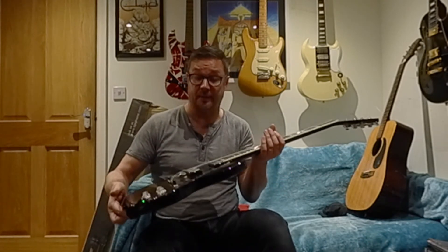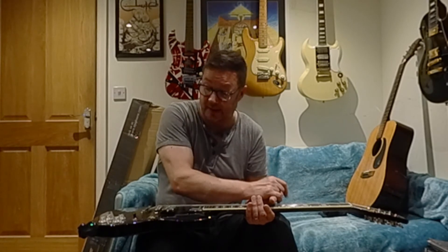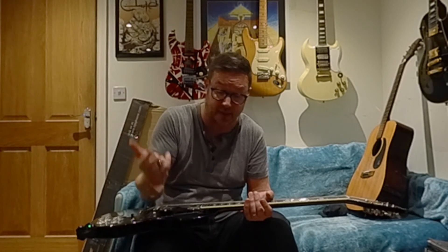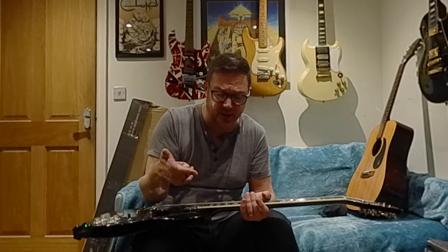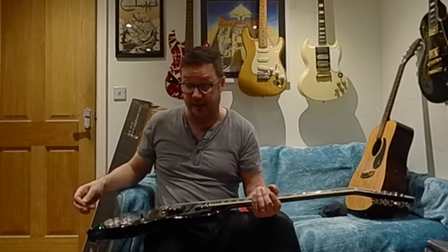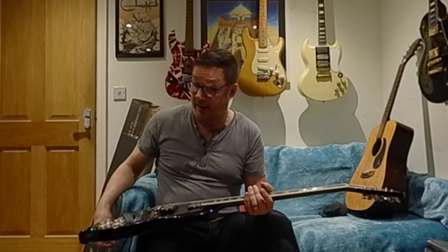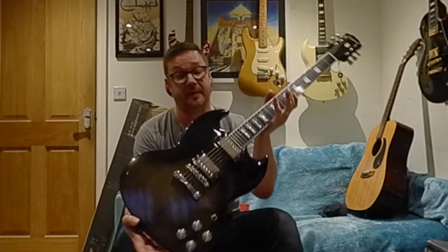Very versatile, nice tone on the pickups. I'm playing it through a Blackstar Artisan 10 amp, which is not a very forgiving amplifier if you have cheap pickups. These Epiphone Pro Buckers are not the most expensive in the world but they sound decent through that valve amp. I've also got a Helix HX Effects which just had drive on it for the demo, and a Donner War pedal. I really like this — I would gladly keep it, and might keep it as a gigging guitar, but we'll see if I can get a reasonable offer on it.